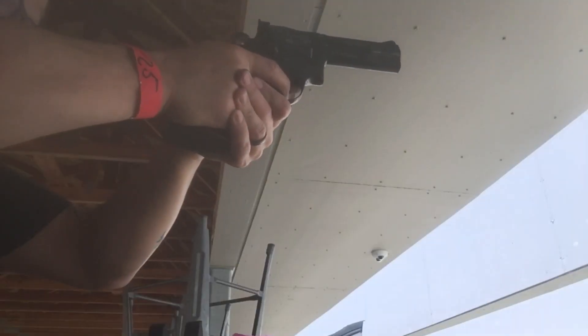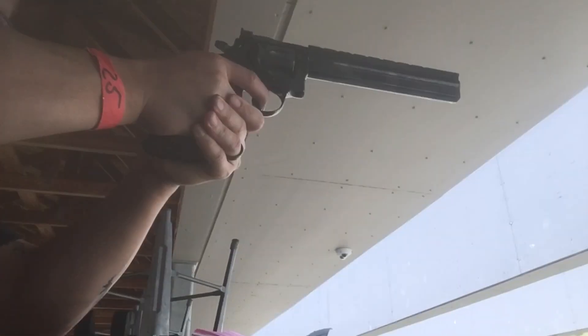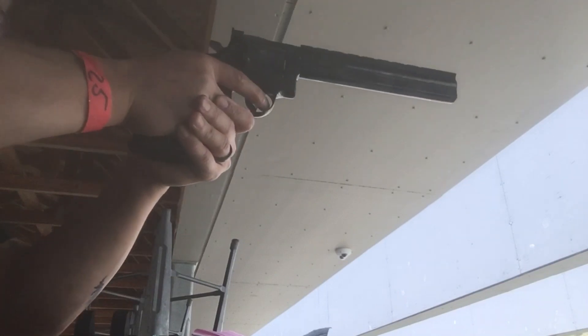Now we're moving on to the 4-inch. As these barrels progress, notice there's going to be a slight reduction in muzzle rise because the weight of the barrel is going to reduce the recoil impulse.